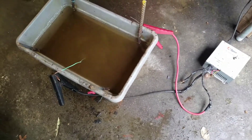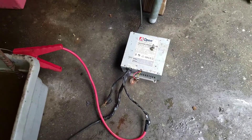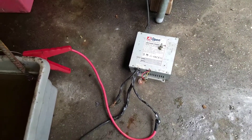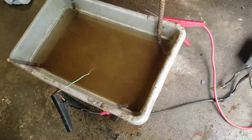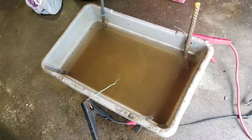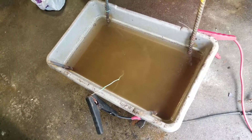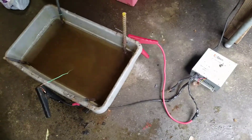This is my electrolysis rust removal setup. I opted to go with a PC power supply converted to a regular power supply — works real good. Using battery chargers, I burned out like two or three of them already, so I went with this and it works a lot better.